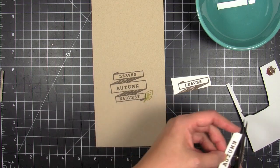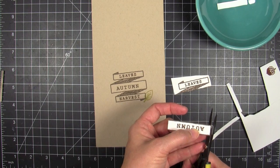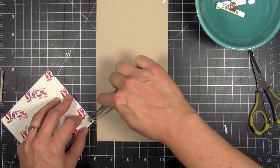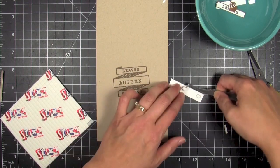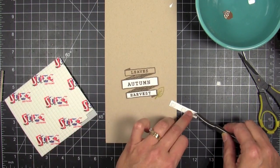I'm just gonna trim out the part that has the words on it, not the whole banner — just the autumn and leaves and harvest. Then I'm gonna 3D mount those to the card base. I'm gonna put some pop dots or foam dots along the back and then get those all mounted into place.